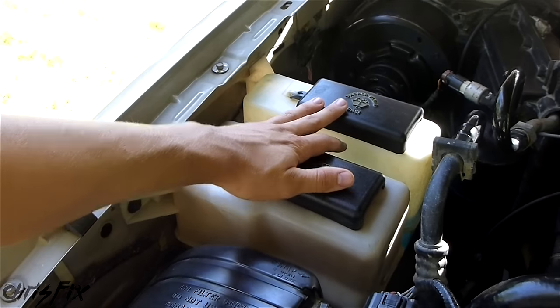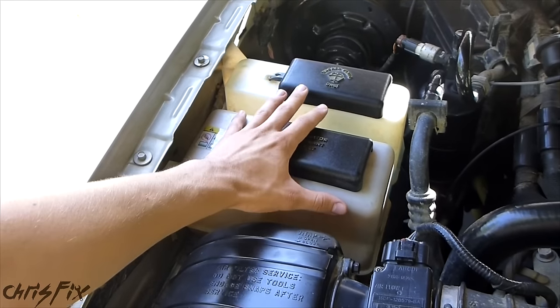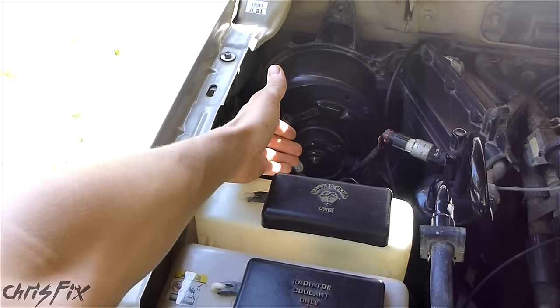In this case, we're also going to have to remove three bolts to tilt these reservoirs backwards so we can slide the motor out.